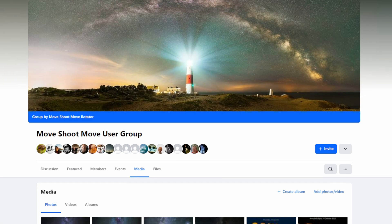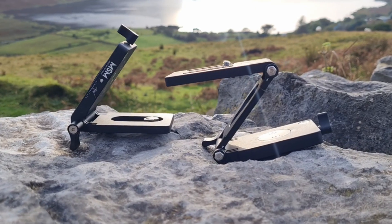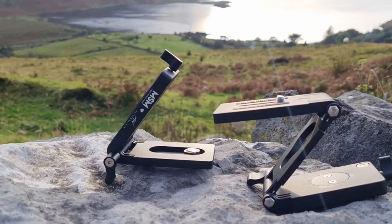I stumbled across the Move Shoot Move Facebook page and was immediately blown away at how compact the unit was. It looks quite similar to the Polari, but at a very different price point. I was a little skeptical at just how good a tracker this was, but having seen the results on the Facebook page by many different astrophotographers, I instantly knew you can't achieve those kind of results with shoddy gear. So I'm excited to try out the new Nomad Tracker and also the V and Z Pan and Tilt mounting brackets they sent with the unit, designed by the super talented astrophotographer Alan Wallace.